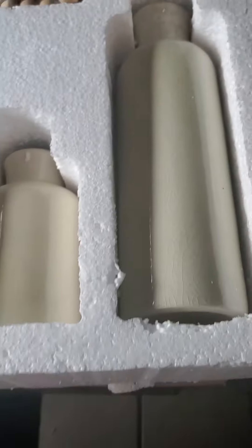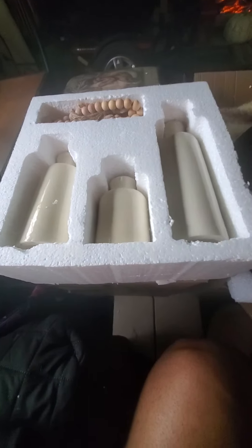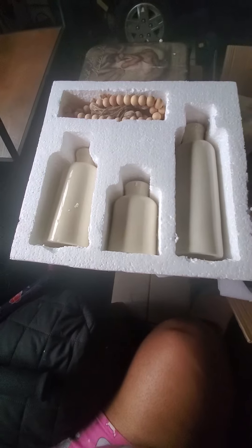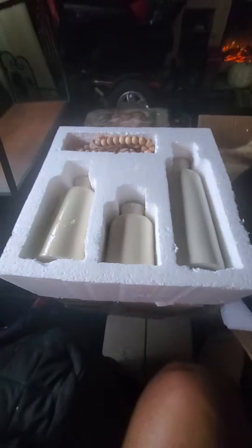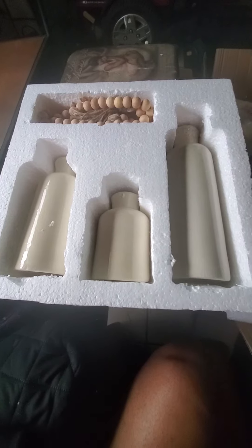These smooth ones fit right inside of here, so you can imagine how it looks. I'm taking it out because I'm ready for dinner time. That's what that is and that's how it looks. Let me know — I got everything off of Amazon, y'all know I'm an Amazon queen!